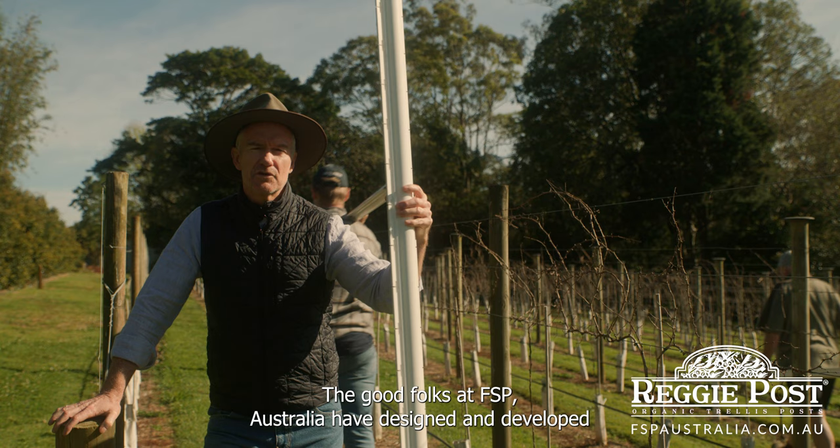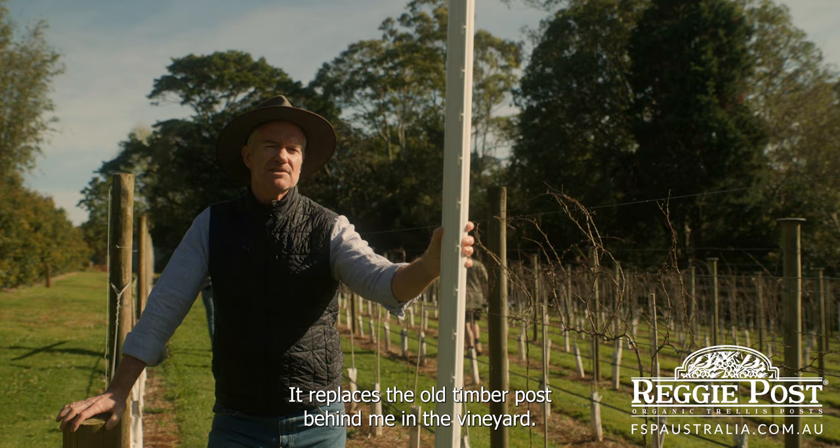Thanks Mark. The good folks at FSP Australia have designed and developed this leading edge trellis post called the Reggie Post. It replaces the old timber post behind me in the vineyard.